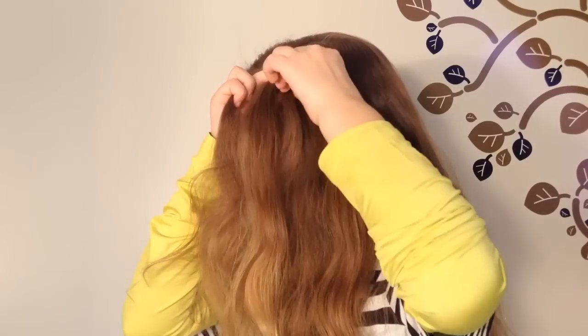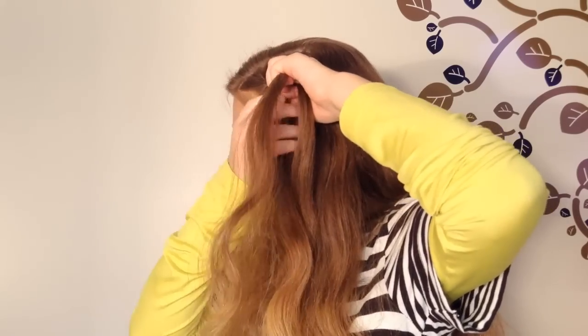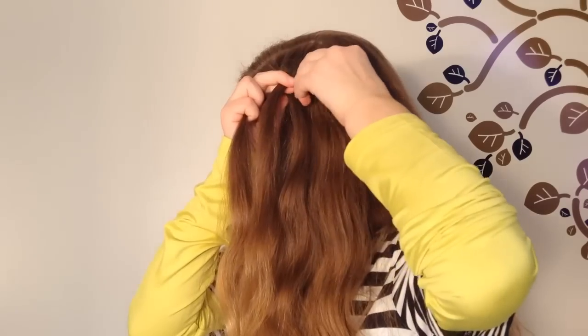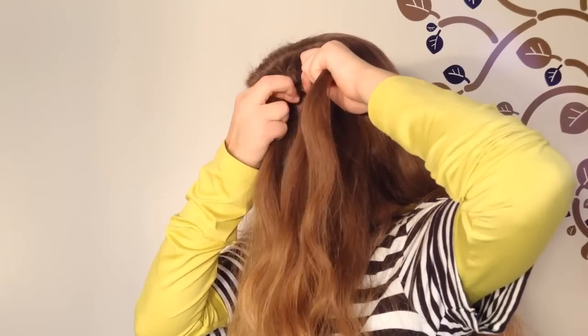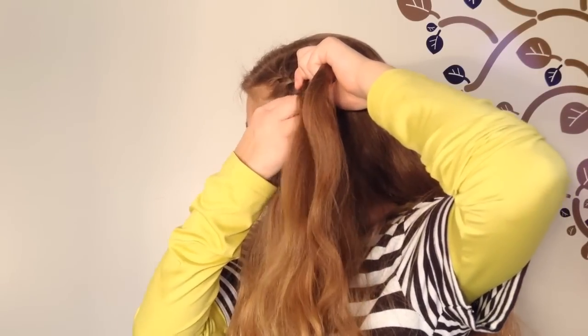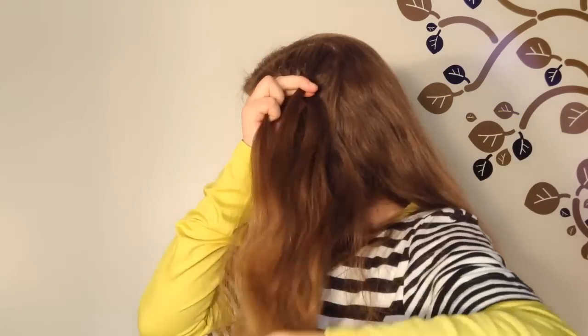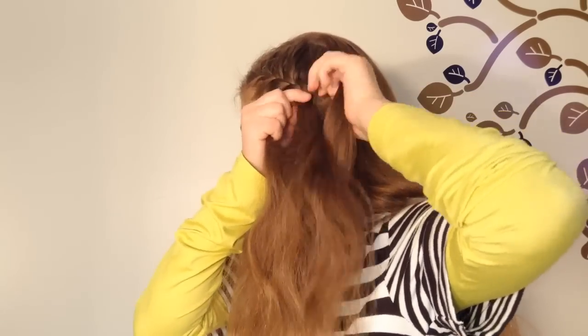Cross the right over the middle and add a strand. Now take the left strand and let go of it. Take a section of hair from the bottom side of your head and use it as the new left strand. Now cross the right strand over and add a strand from the top of your head again. Let the left strand of the braid go. Now take a different strand from the bottom side of your head, cross it into the middle strand and use it as the new left strand. Now cross the right strand over and add a section of hair to the right strand of the braid. Continue this for as long as you want.